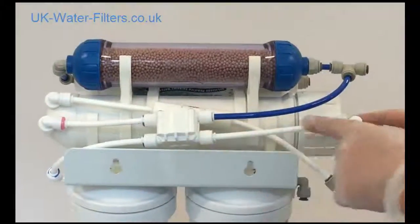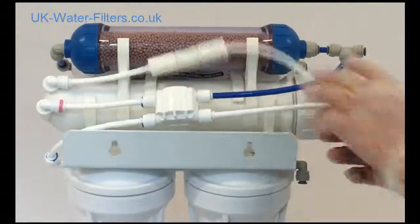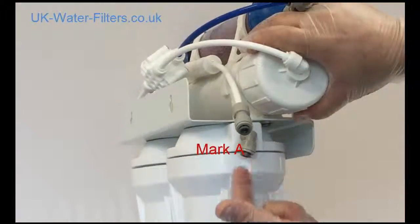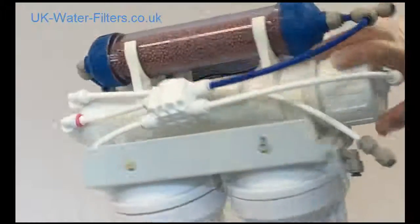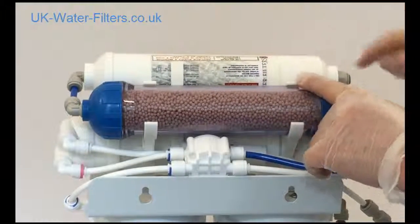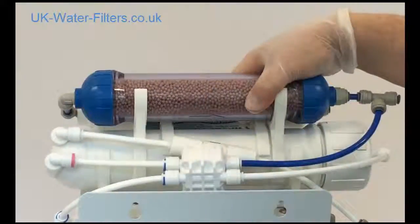Underneath here, this piece goes into the membrane. And just in case you can see it — this piece here is the inlet, so that's where your main water comes in from your saddle valve or water connectors. And then finally up here, the white filter — this goes towards your drinking water tap. That's where you put the long tube. And that's it.